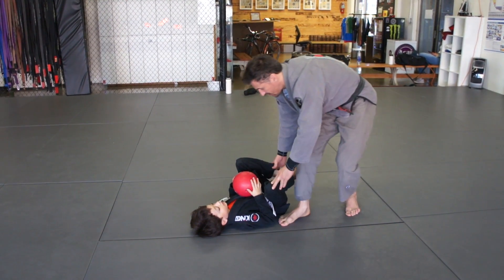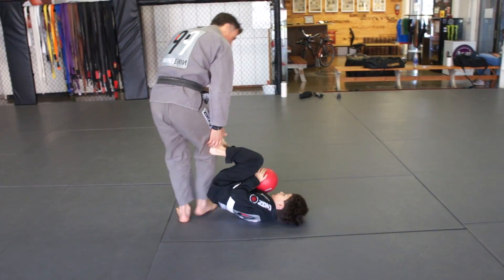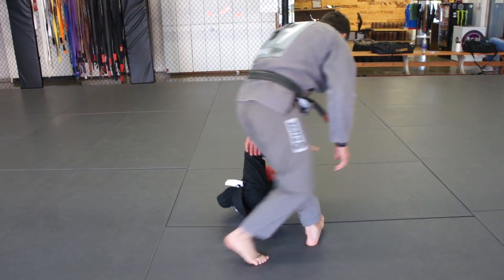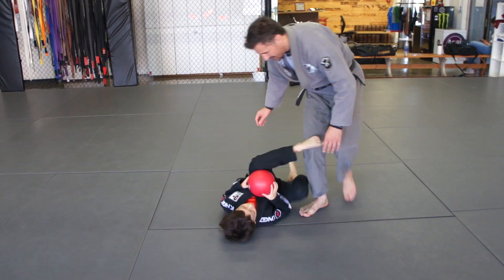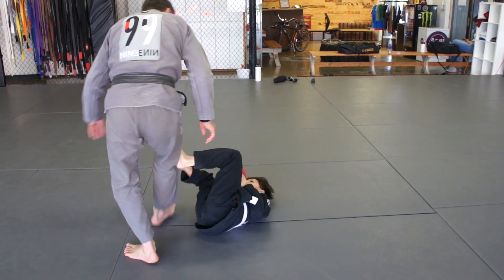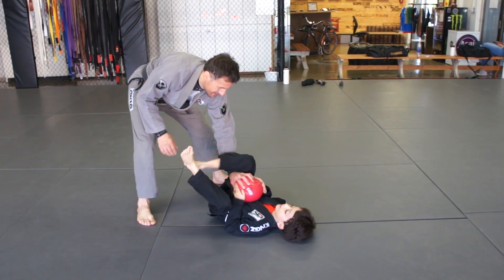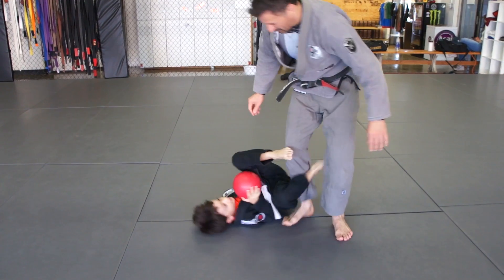If I start going side-based, he will touch me with the foot and just follow me. Look, just following me. If I go to the other side, he's going to do the same. Yeah, look at him. And if I come back, he'll do the same. And if I try to take your ball again, he'll break the grip. I try to pass your guard — he'll follow me.